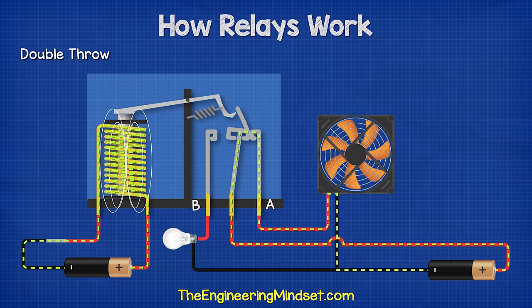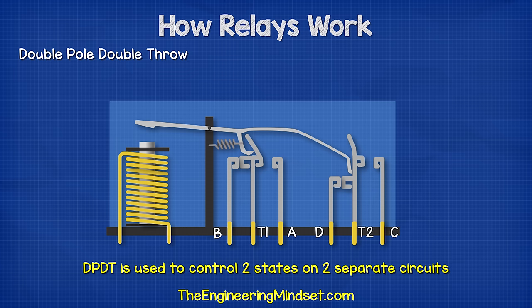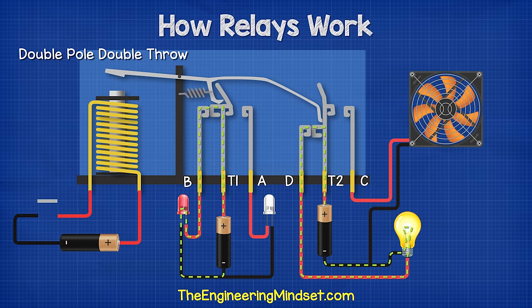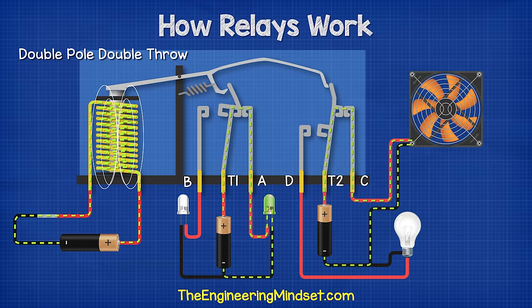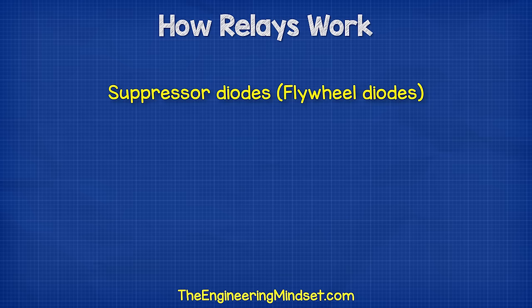So we can use this type of relay to control different circuits depending on an event. A double pole double throw relay, or DPDT, is used to control two states on two separate circuits. When the primary circuit is not complete, terminals T1 and T2 are connected to terminals B and D respectively, and the red LED and the indicator light are energized. When the primary circuit is closed, then T1 and T2 connect to terminals A and C, the fan turns on and the green LED is also energized.